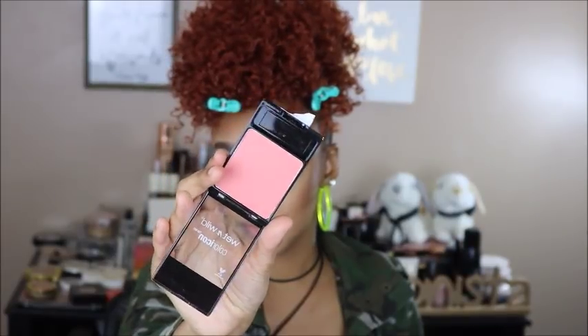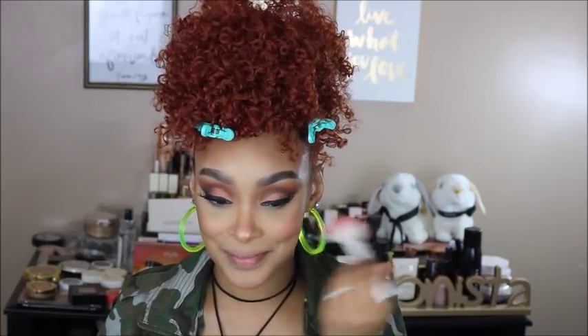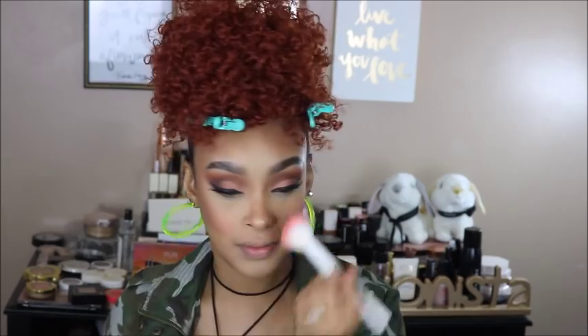I'm going into the new Color Icon Blush in the new shade Pearlescent Pink — it's a really pretty peachy pink blush. I'm taking a Wet n Wild blush brush and popping that on the apples of my cheeks. So pretty! I'm also going to put a little bit on the tip of my nose.